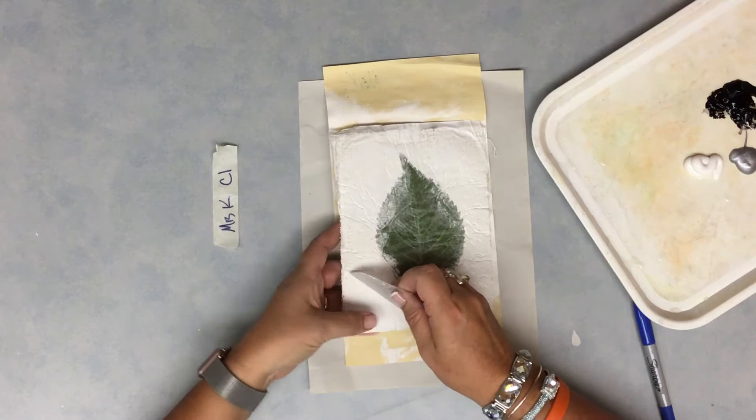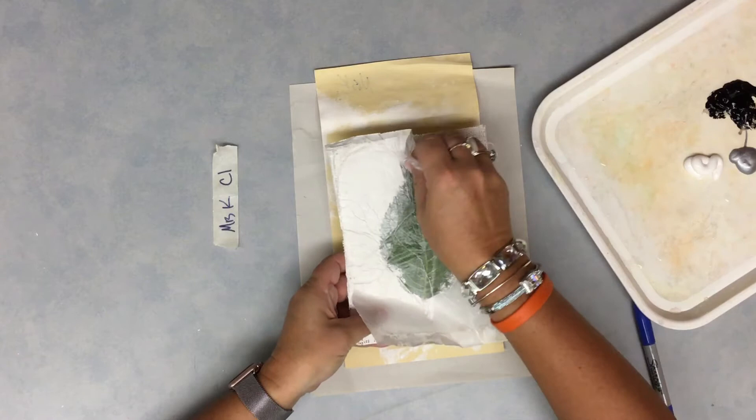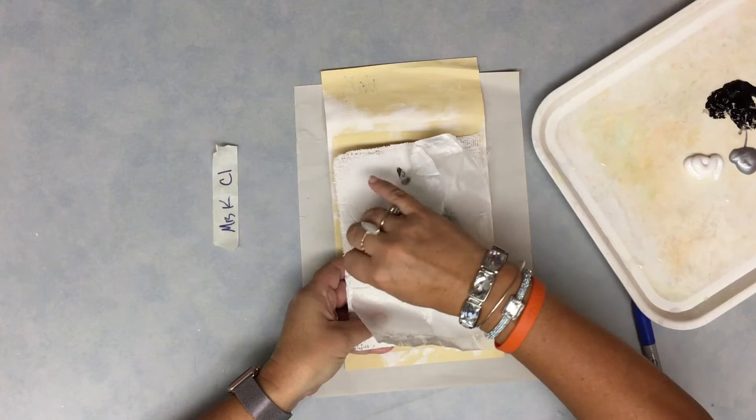You'll see your leaf and the wax paper. You're going to remove the wax paper very, very carefully so that the leaf does not come off. We want to keep the leaf on the plaster right now.